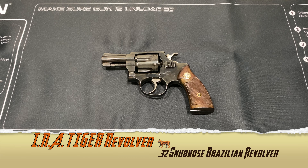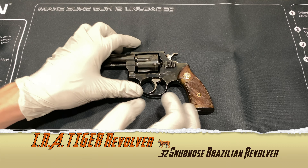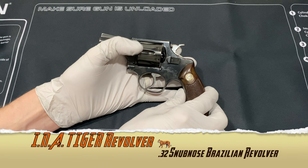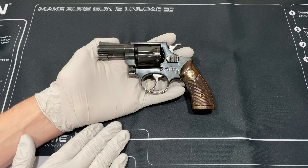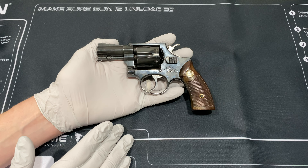Today we're looking at the INA Tiger 32 - short or long. I did a previous video with this gun in 1080p, and I said I'd remake it. I really wanted to do it in 4K so you guys would have a better look at the gun.